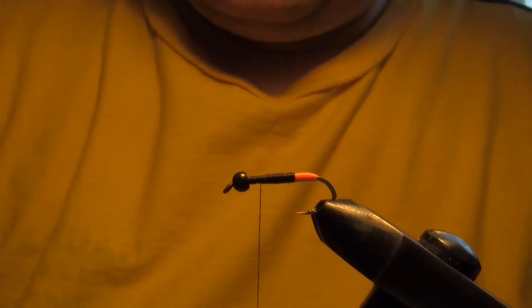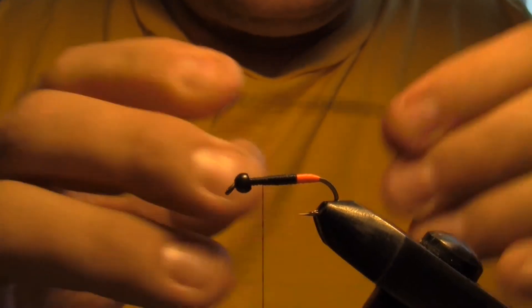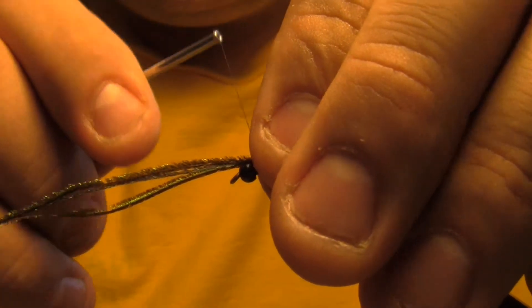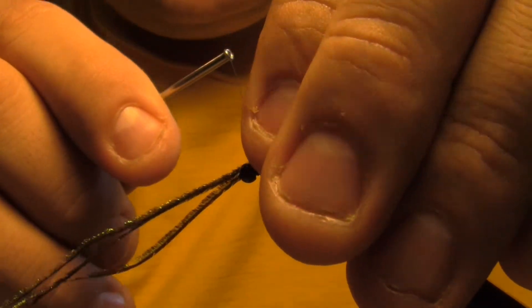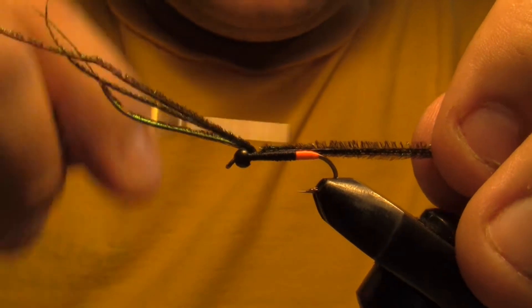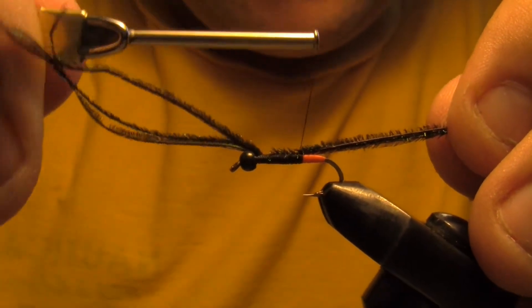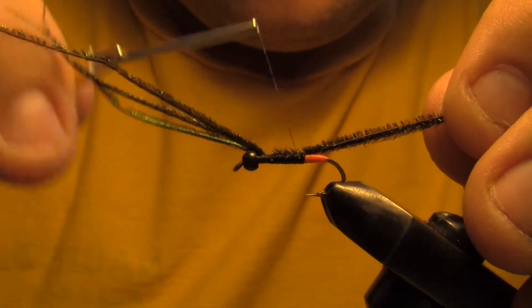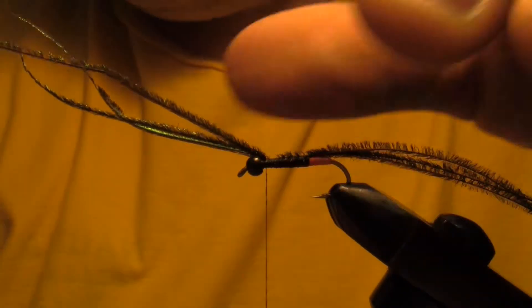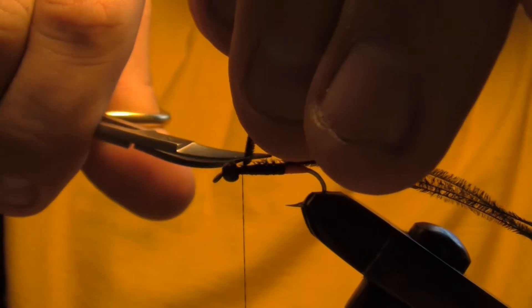Now we're going to tie in some peacock herl. Stay away from the tippy tops — they're usually a little brittle. You can chop them off right away or just do it later. I'm just going to lock these in right to the back of my orange, where my orange begins, then move my thread back forward, trim that, and now I'm just going to wind my peacock herl forward.